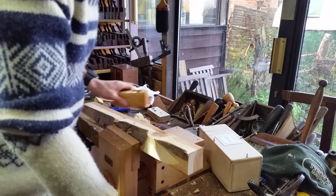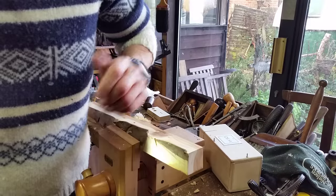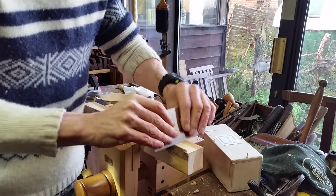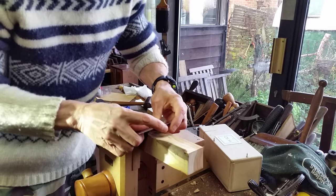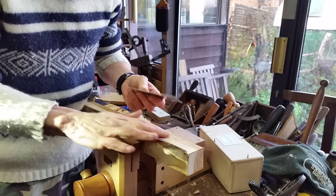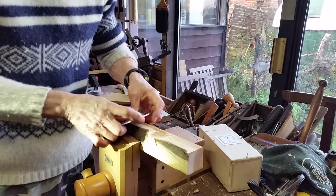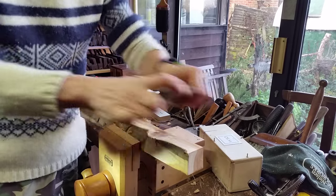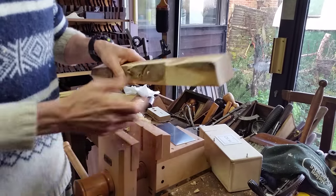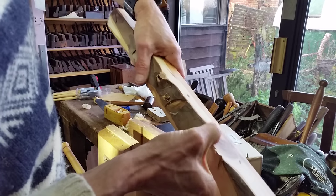I wish you could just put some finish — some oil on that — and it would come out lovely. But if I was to use a scraper on this, I'm already getting a little bit of tear out. And that's with a burr edge on a Clifton scraper, and of course you're going to get scratch marks. Yeah, there's some tear out there. I can feel that's rough. It's not tear out that I would be particularly bothered about.